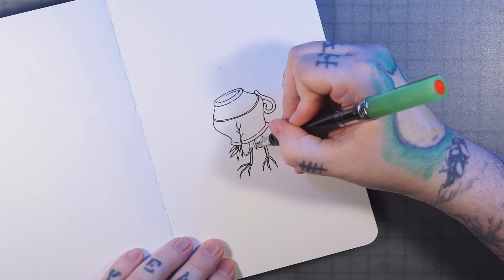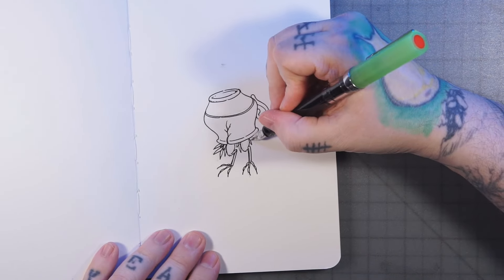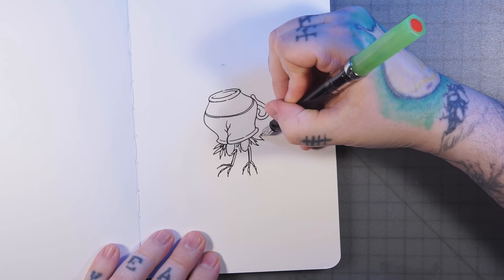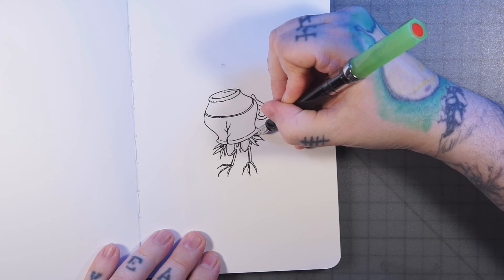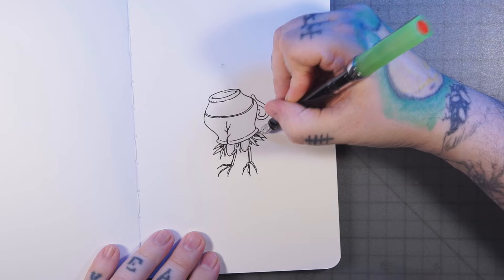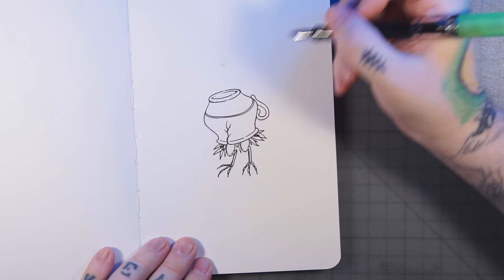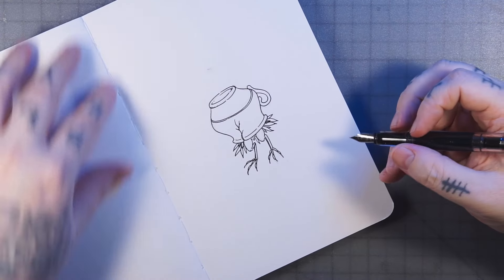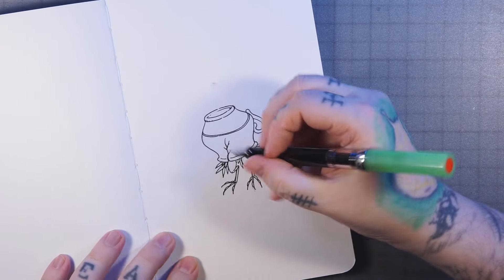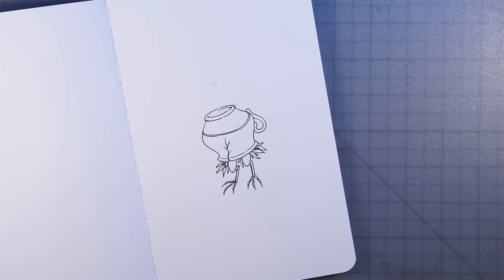We got ourselves some little bird feet — nice! A couple more little feathers hanging out like so, and then I think from there I want them to be pretty dark.